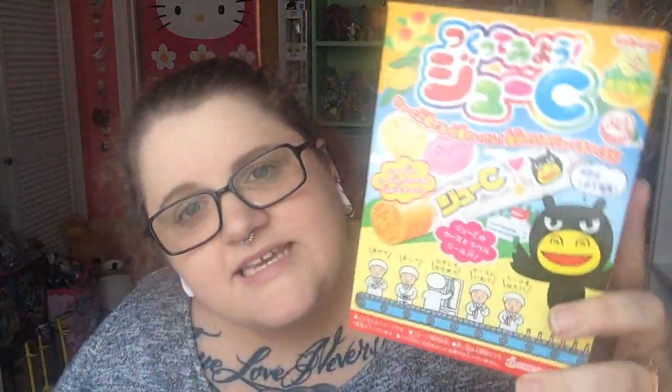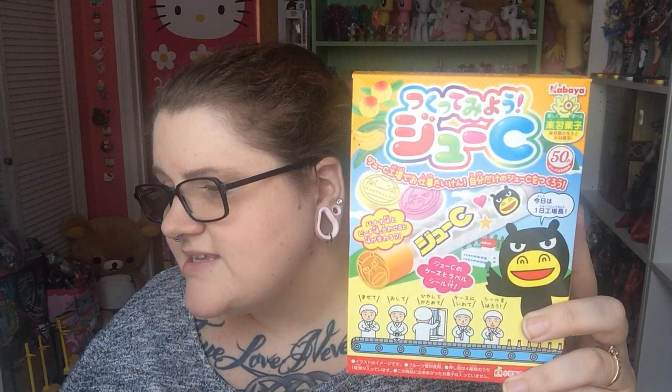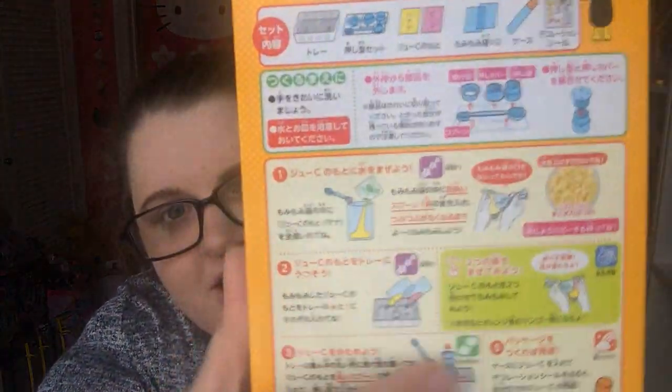Next let's do the other DIY kit. It's a big box and this is Kabaya Tukute Mio Juicy. Create your own Kabaya Juicy Candies with this fun DIY kit — mix the flavors, press into the mold, and cool. It includes a tube with stickers to safely hold your candy creations in style. It has Japanese instructions on the back, but I believe if you go to Japan Crate's website or their YouTube, they have videos on how to do these. Although they're pretty straightforward because they have pictures.